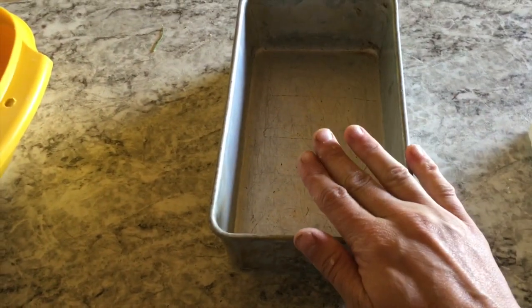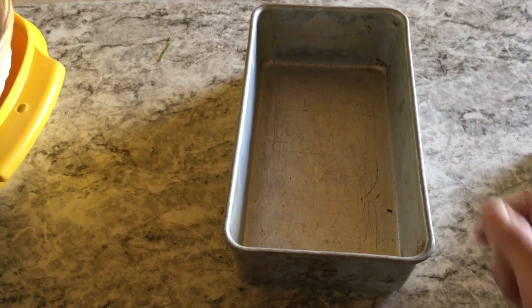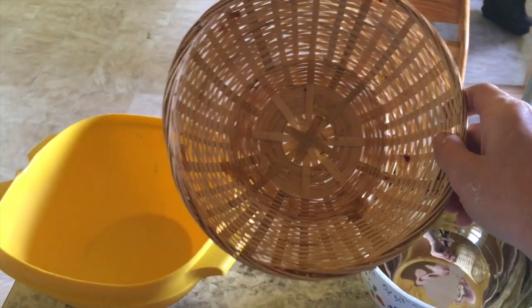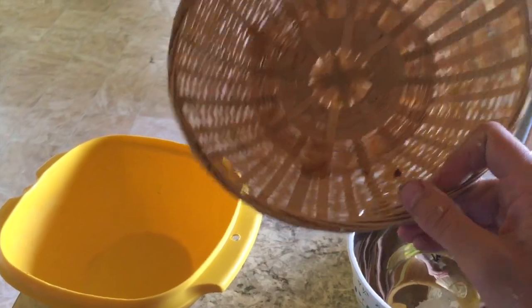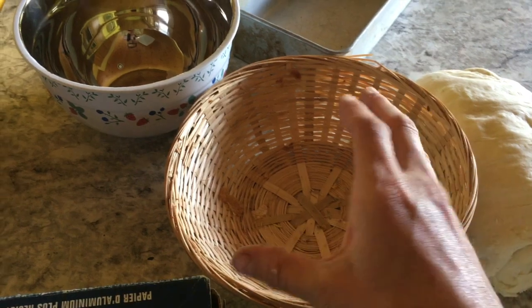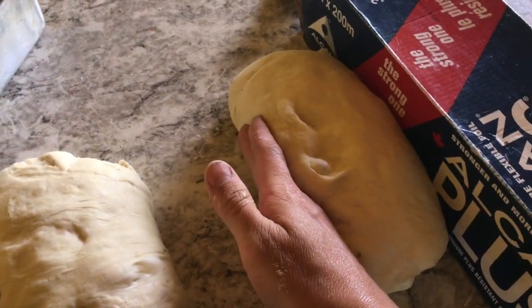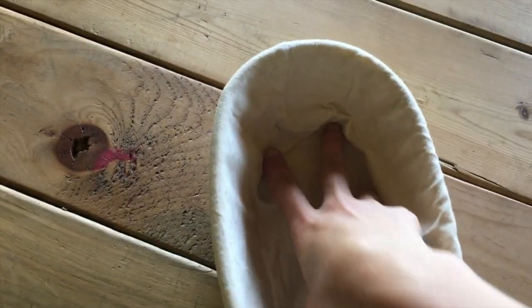The dough will somewhat spread to the shape of whatever container you use, but it stays pretty firm. You can use a metal bowl for a round loaf, a basket from the thrift store, or a taller container — taller is better than wider. I also used to use tin foil alongside the parchment sling propped against a wall to keep it from spreading. My actual proofing baskets: this is the batard shape, and this is the boule shape.